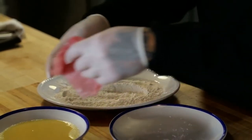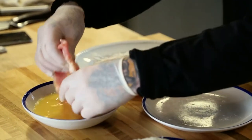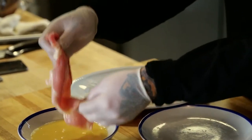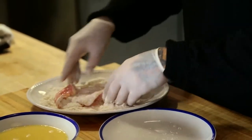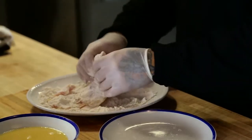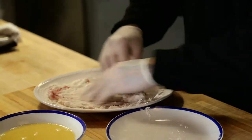So the first thing I'm gonna do is go into the egg. You just want to make sure it's totally covered. The egg obviously helps the flour stick to the schnitzel. Now we're into the flour — just evenly coat the schnitzel. You don't want it to be too thick because this isn't really about the breading, it's more so about the crisp schnitzel.